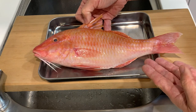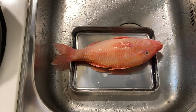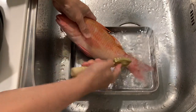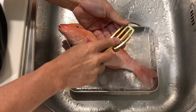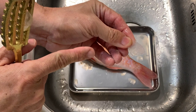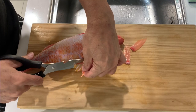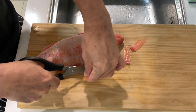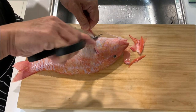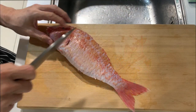So let's use the scale guard and prepare the fish for today's cooking. Let's scale the fish. You can see that the scales are very big — very interesting. First I would like to remove all the fins, and next I will take off the head.